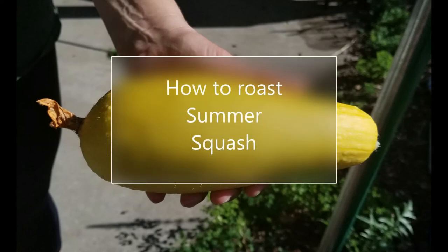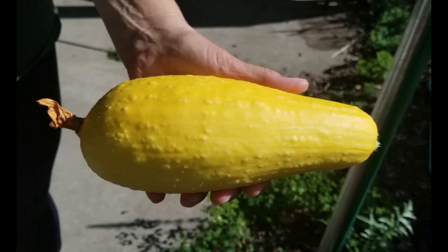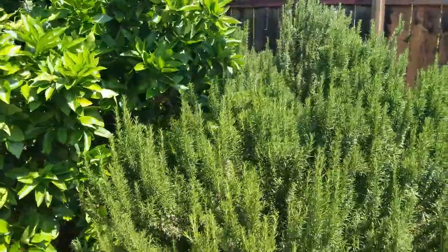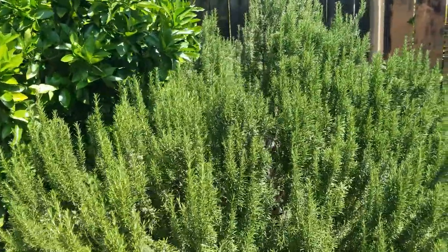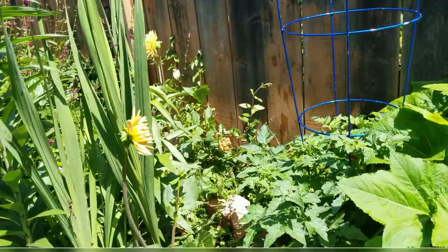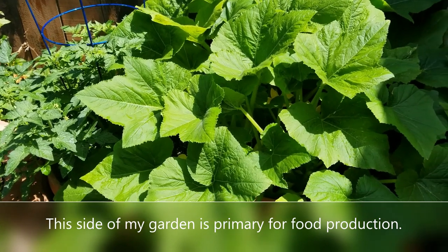Hello again, this is Doug the Two Minute Gardener, and today I'm going to show you how to enjoy some summer squash. Over on one side of my garden is the food-producing side — that's where I have my orange trees, my rosemary, and my cooking sage.